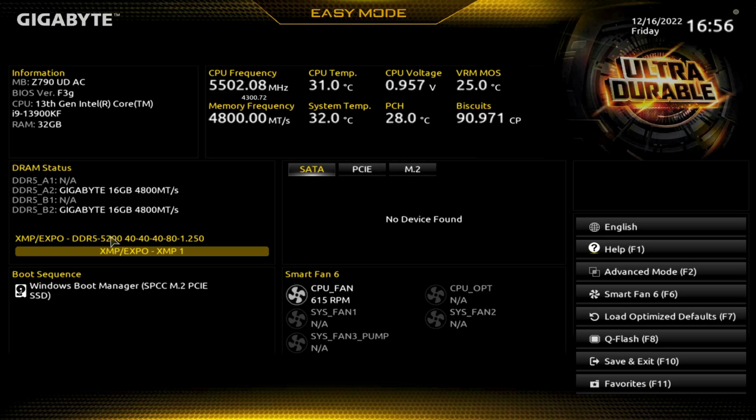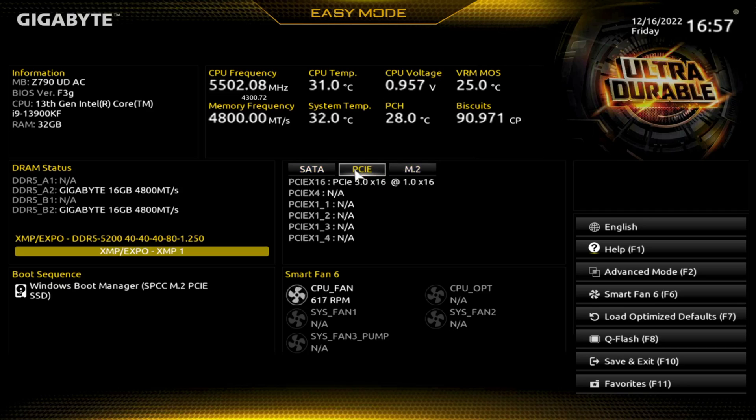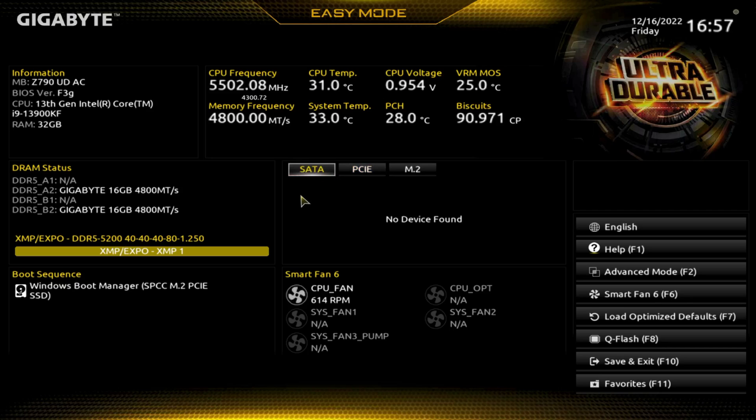This is Aris RAM — you can check it out on my channel, very compatible obviously with the Gigabyte and Aris boards. Boot sequence — you can see I only have one M.2 on here. It shows the graphics card and we have an RTX 2080 Ti in here. SATA: none.